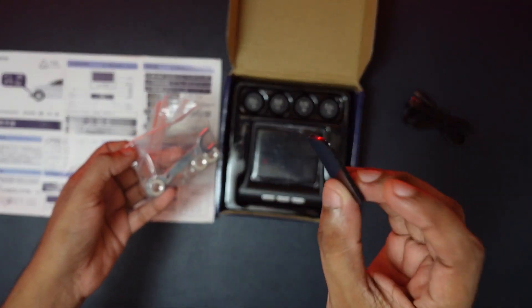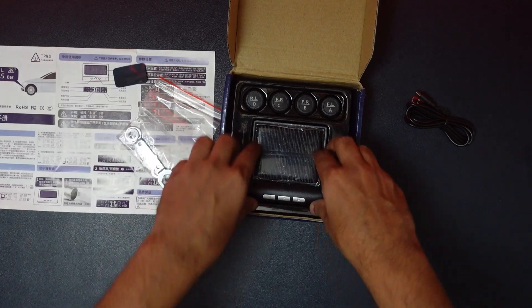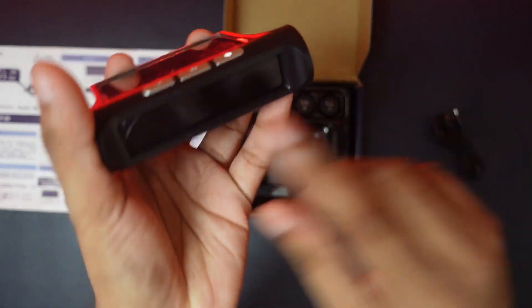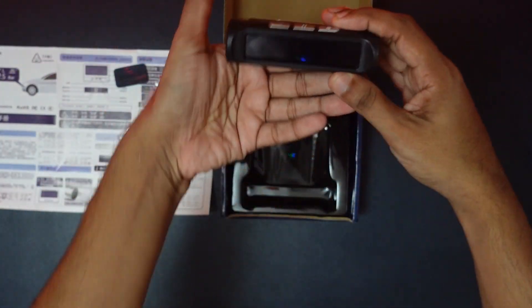We can use a double-sided stick to mount it. We can use the dashboard. This is the main unit — it is the main unit and you can put it on the front of the dashboard.